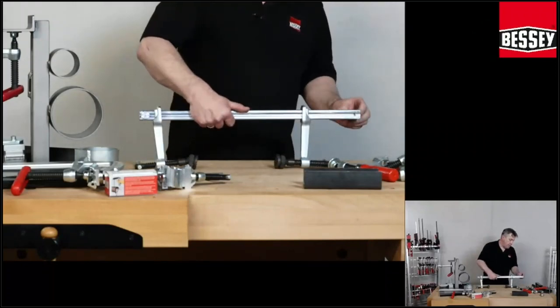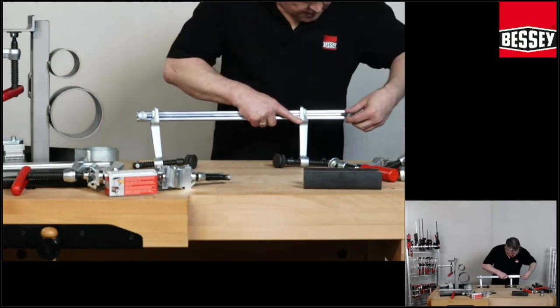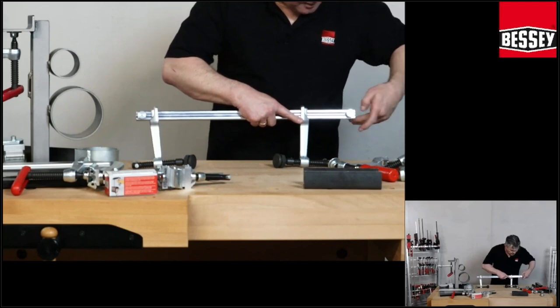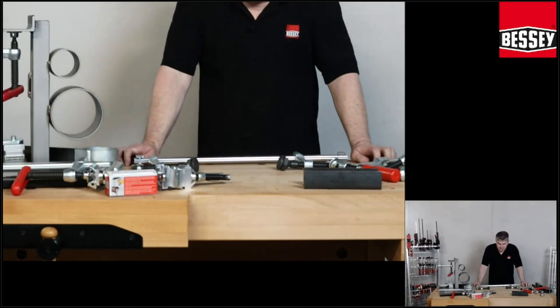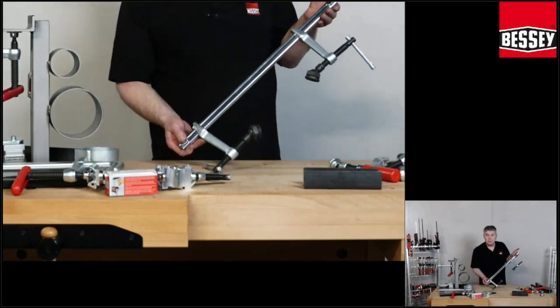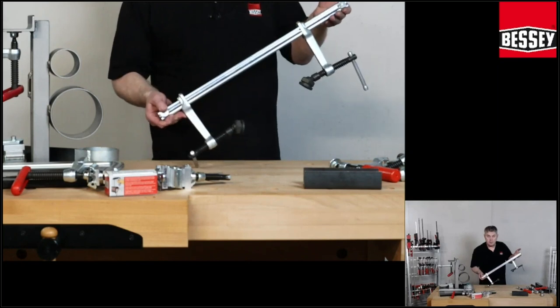The SLV comes in one meter, one and a half meter, and two meters rail. The profile rail. And in the accessories and spare parts, you can buy a lot of different things for this clamp.